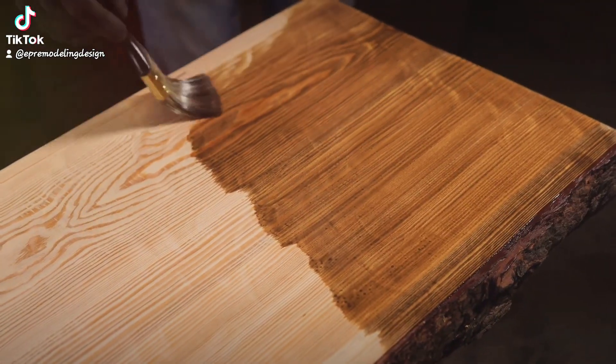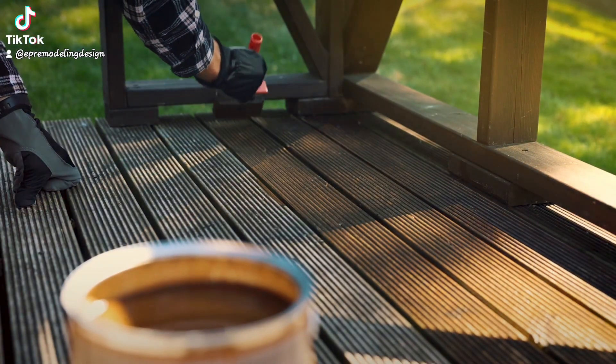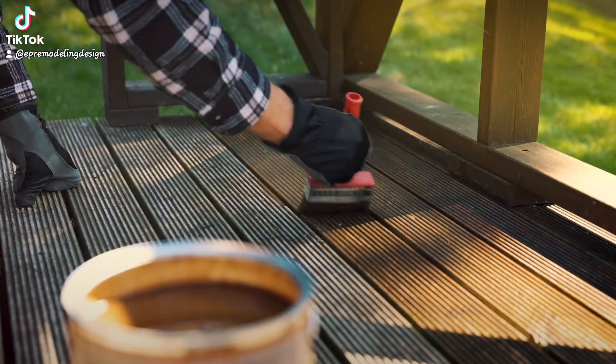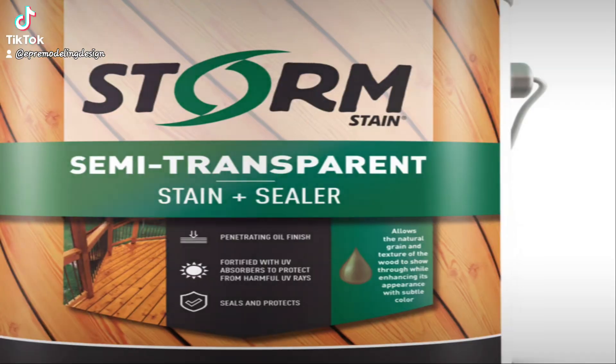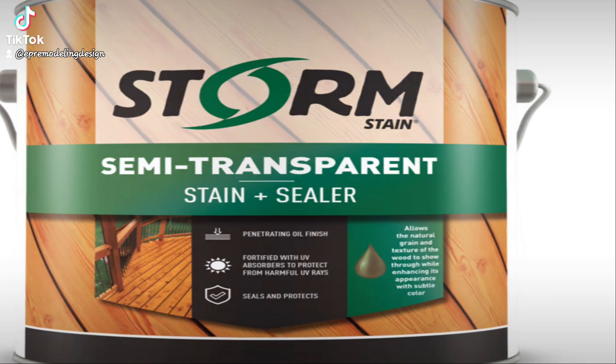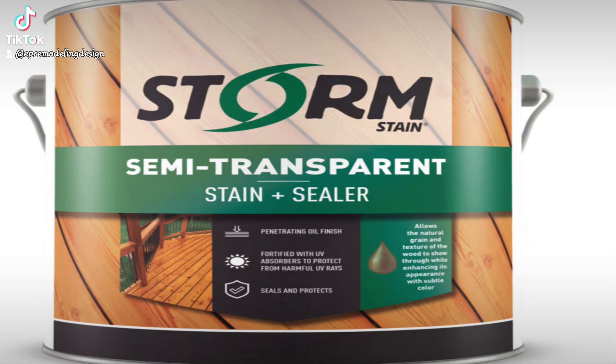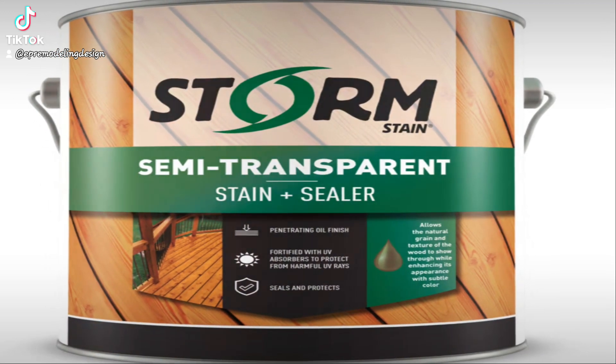First up, choosing your stain. In New England, the weather swings from blizzards to heat waves, so picking a high-quality weather-resistant stain is crucial. I recommend going for a semi-transparent California Storm stain sold at Exeter Paint Remodeling and Design. It gives that nice, natural wood look while providing strong protection against moisture and UV rays.